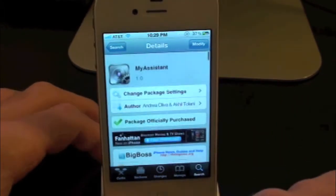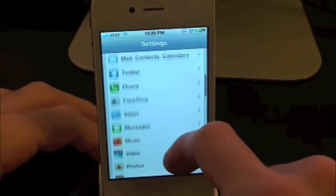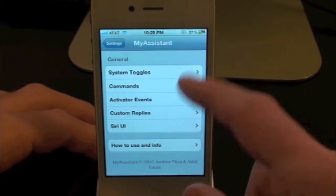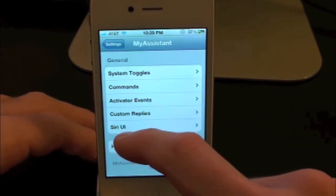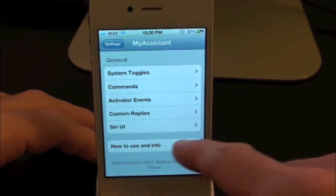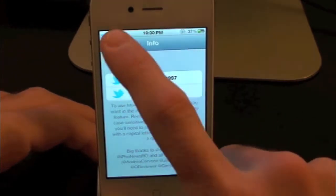Let's go ahead and go over to Settings and scroll all the way down to find My Assistant. Now inside of here you guys have a whole bunch of different toggles to mess with. You have system toggles, you have commands, you have activator events and you have custom replies, Siri UI, and how to use Siri.